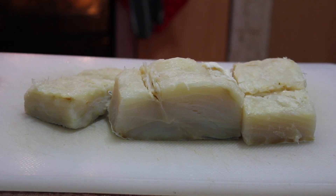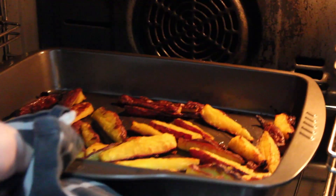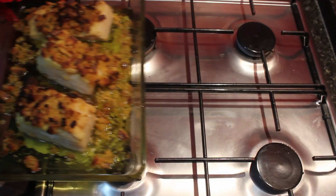Hello everyone! For today's video I made one of my favorite ways to cook and eat cod, although not a very traditional one: baked cod with maize broa crust.